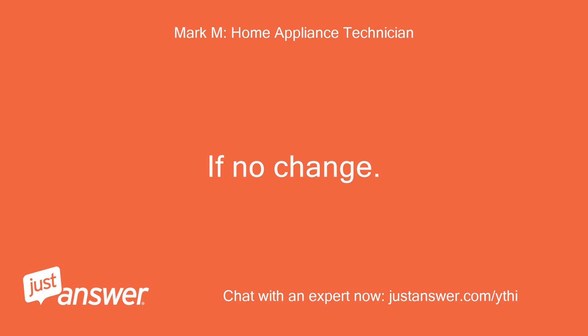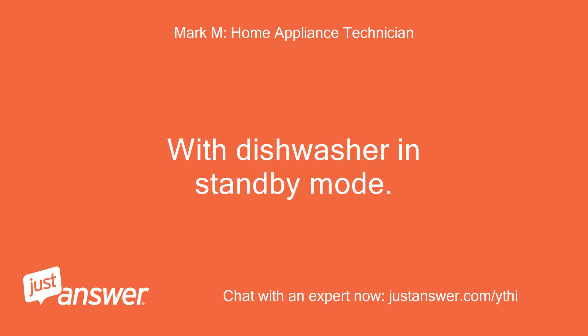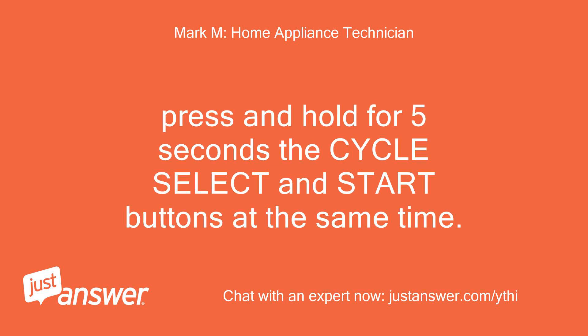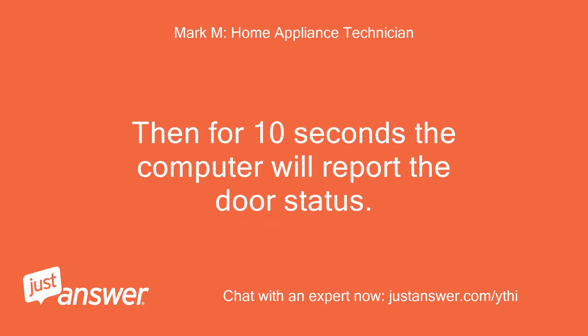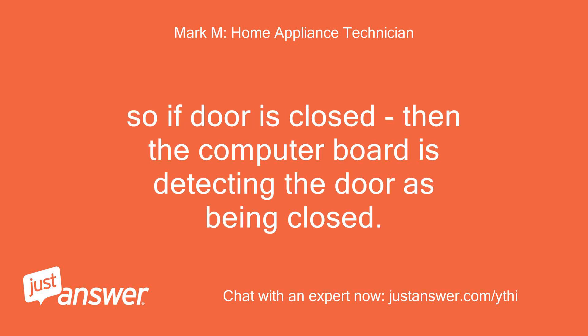If no change, then you can try this: with the dishwasher in standby mode, press and hold for 5 seconds the cycle select and start buttons at the same time. Then for 10 seconds the computer will report the door status. If the LEDs on the display are solid, then the door is detected as being closed.